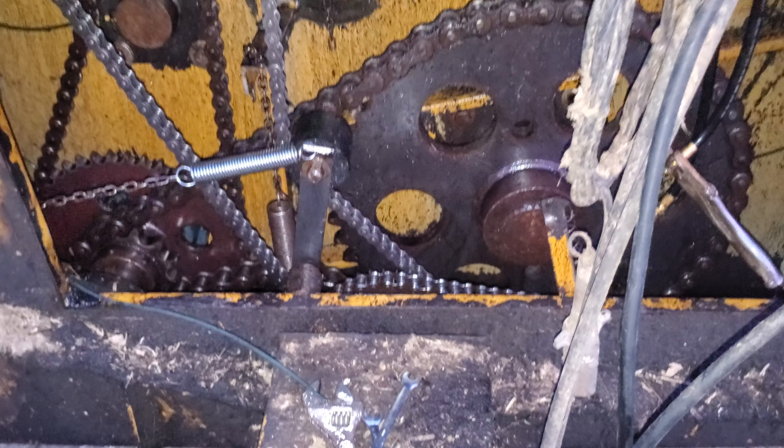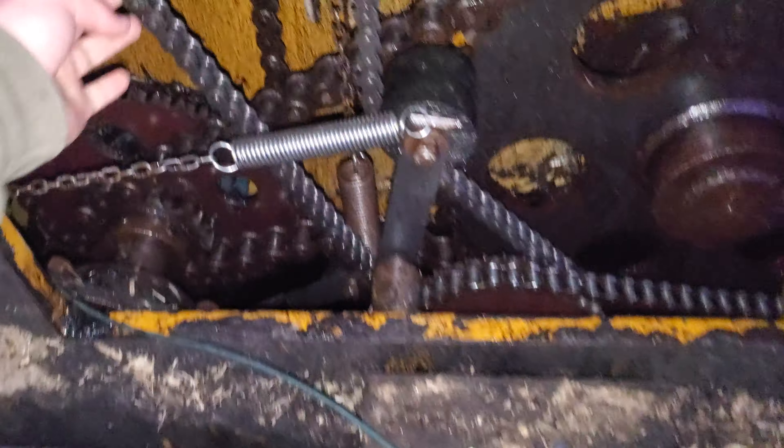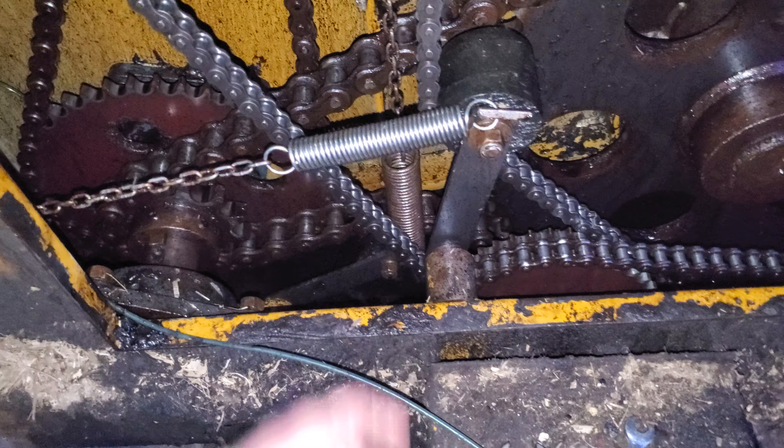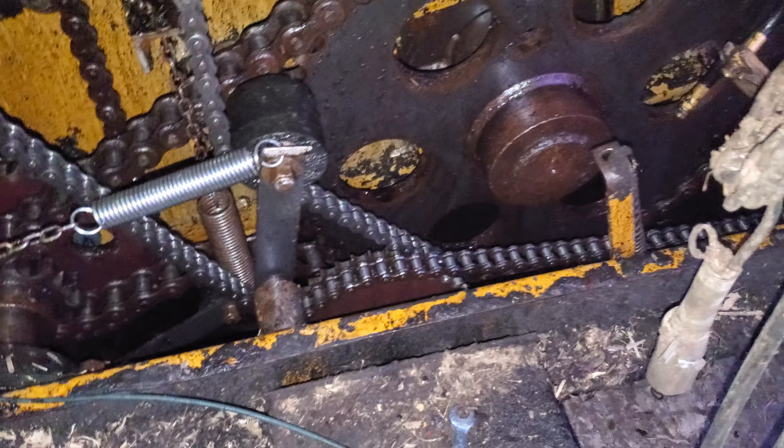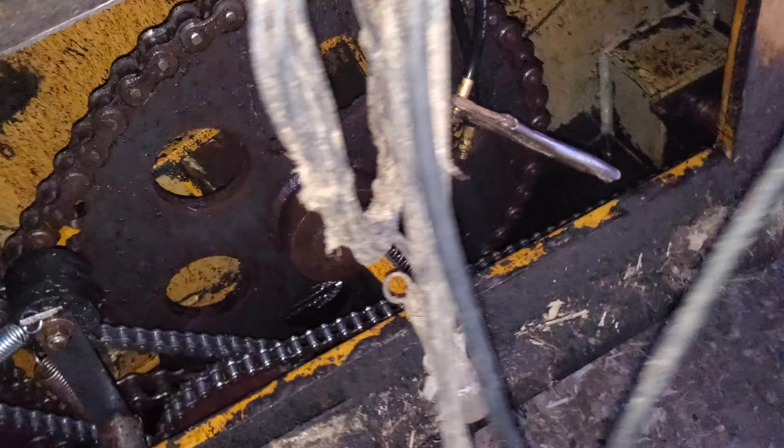This whole area in the spreader — this chain usually likes to fly off here and there. When that flies off it'll break your grease hose, and then you won't get any grease to that bearing down there, and it really sucks. We've got to get that fixed.